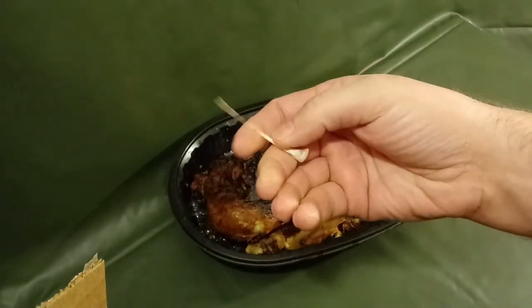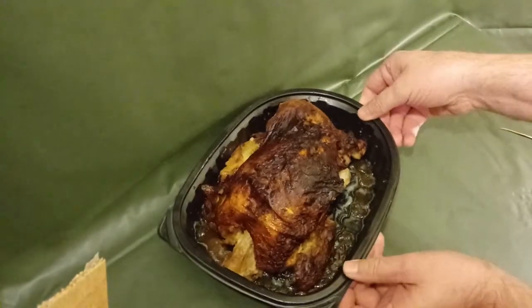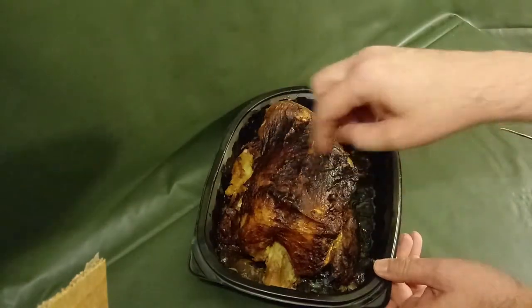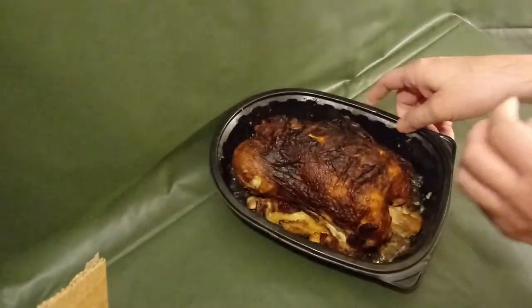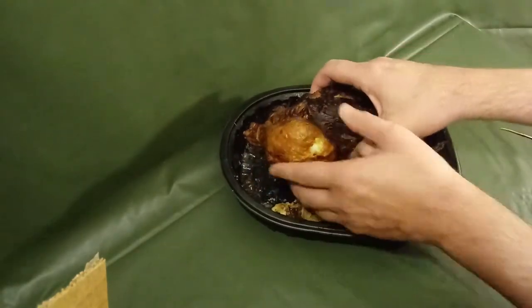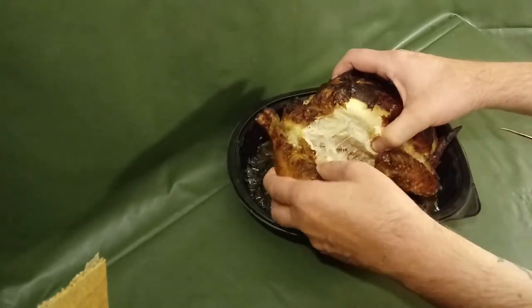I already ate this chicken a little bit — I was hungry, so I took one of the legs off. The wishbone is up there in the breast, but the free toothpick is over here in the leg, at the collarbone area. I'm going to take that leg off and show you.